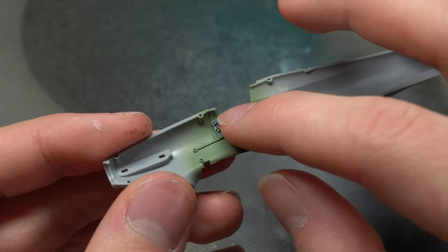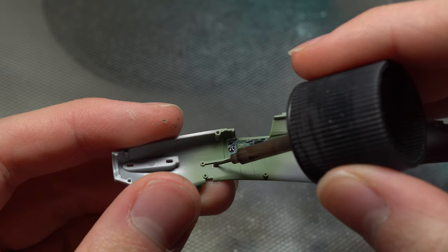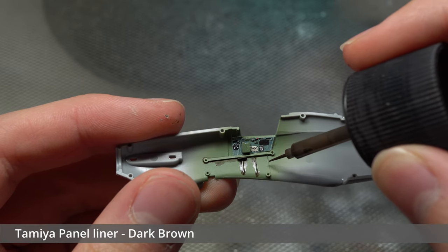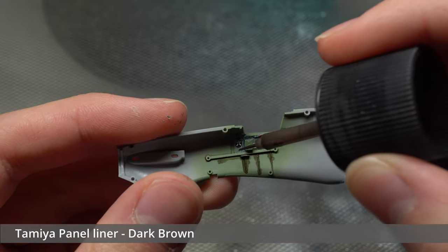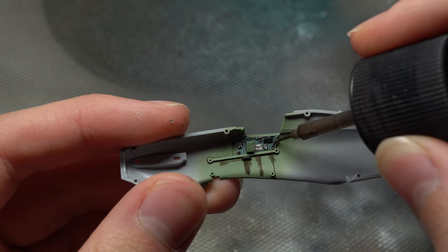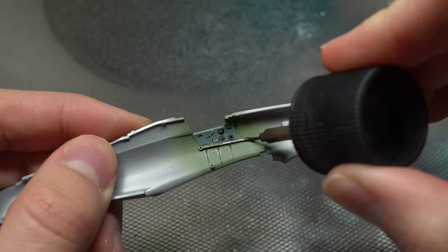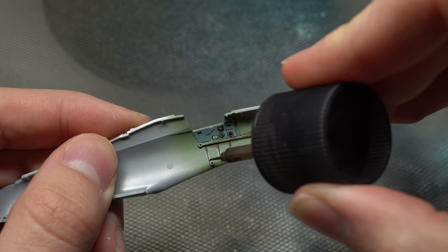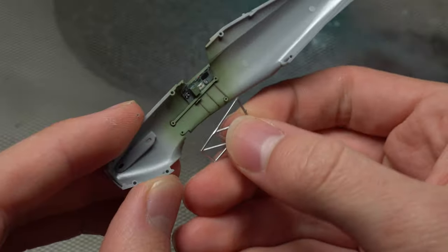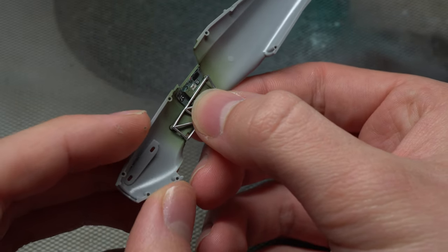The painted sidewall photo etch was of a slightly different shade to the interior color I used, though this wasn't a huge issue as they blended in nicely with a basic Tamiya pin wash. Excess was cleaned up later with a white spirit dampened brush and cotton buds. That's all the painting and weathering done for the interior, so time to assemble this thing.